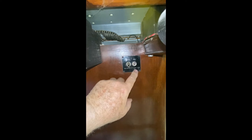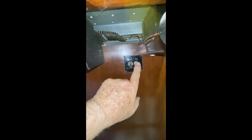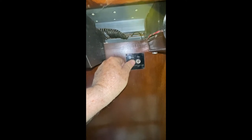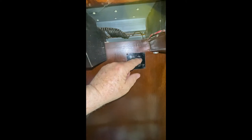The first thing you want to check is to make sure that your start and run switches are in the off position. If the run switch is in the run position and you go to start it, the start engine motor will not engage.